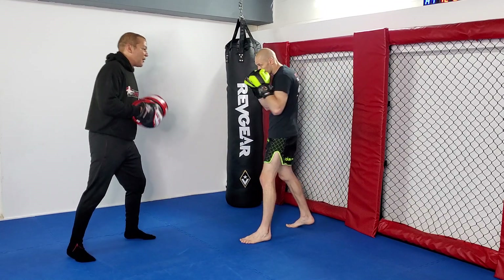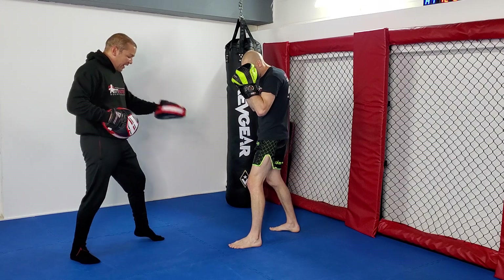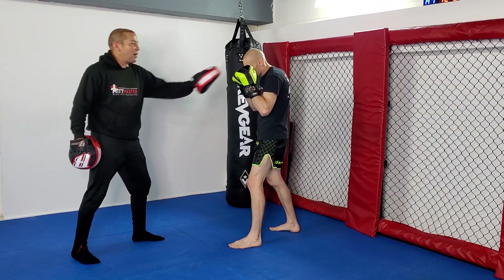Let's look at the basic switch. Tommy goes 1-2. What he's going to do is simultaneously switch his feet so his lead foot kicks back to his rear foot, and he punches with the left hand.